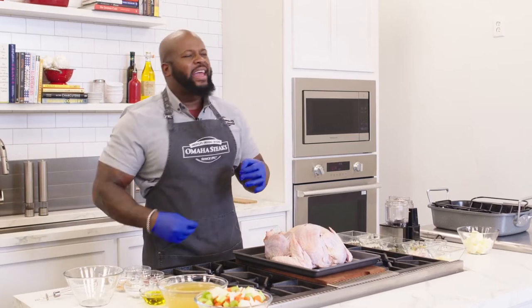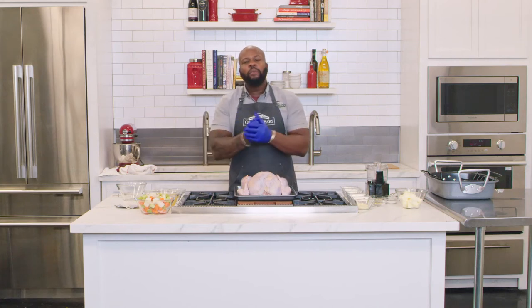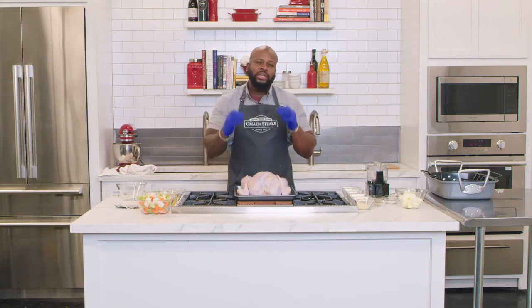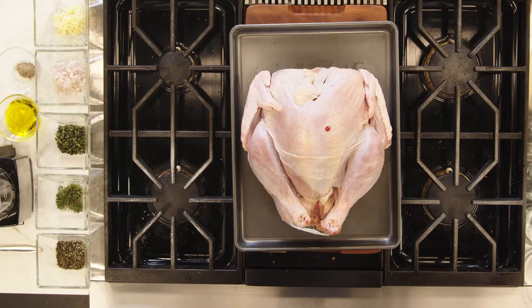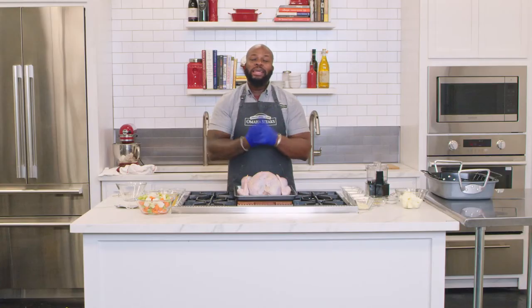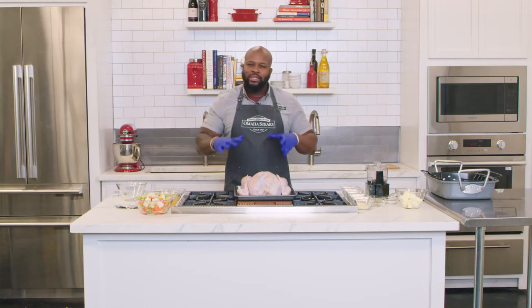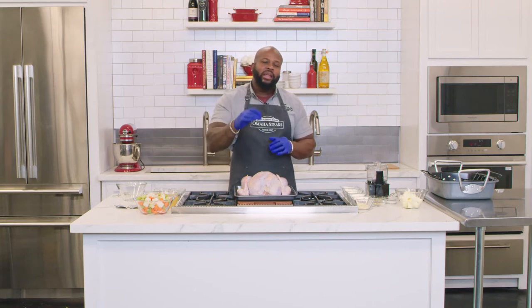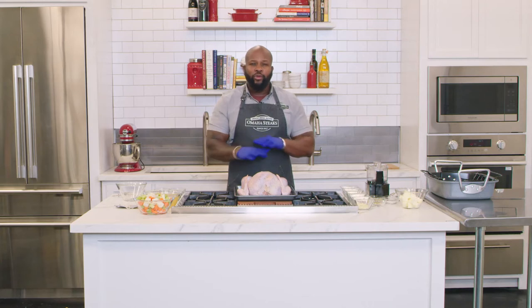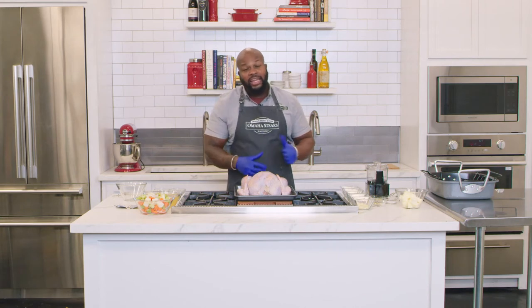It's basted with a little bit of brown sugar and a little bit of honey for just the right amount of seasoning. First thing: the turkey comes to you frozen, so you need to allow adequate time for it to thaw — three to four days in the refrigerator — so it can be a perfect turkey any time you take it out of the oven.